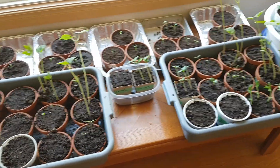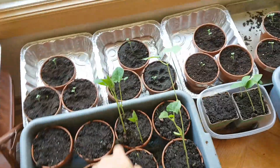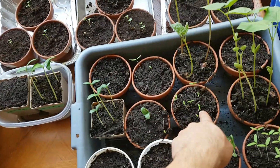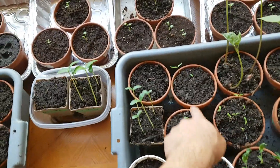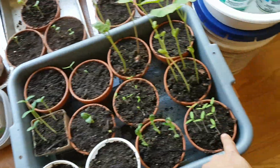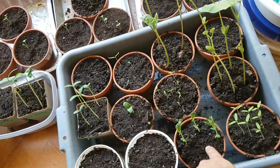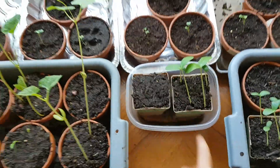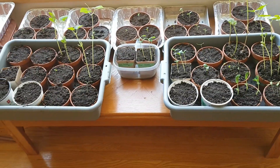Three beans versus three beans, two beans versus four, two tomatoes versus seven tomatoes, two tomatoes versus one, two tomatoes versus seven, three peas versus none, zucchini versus none, four cucumbers versus none. Come on, that's pretty cool. So it looks like the worm castings help germination, at least.